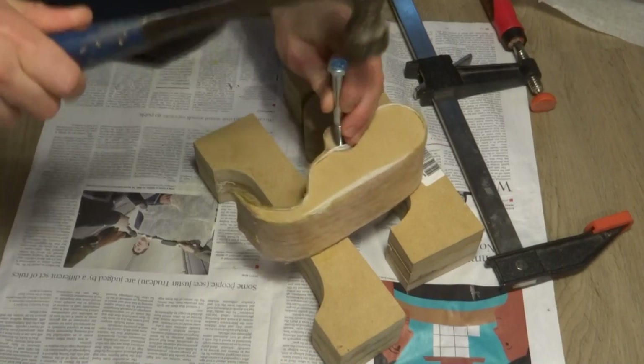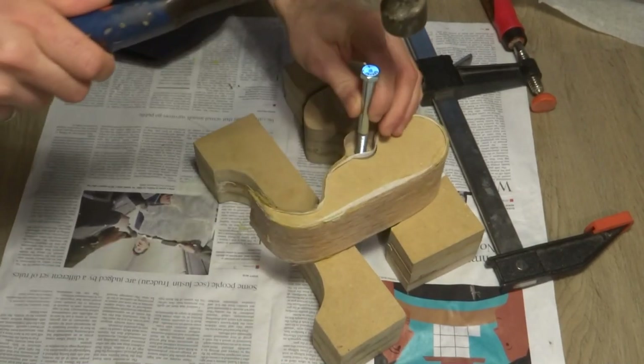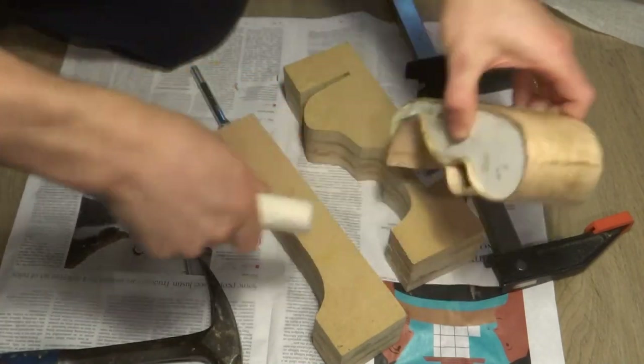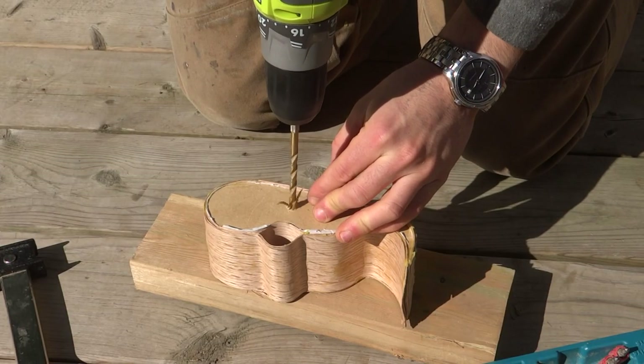Similar to when I made the concrete fountain, I forgot how tricky it is to get an inner form free once the thing that you're forming becomes rigid. So I had to get a little creative.